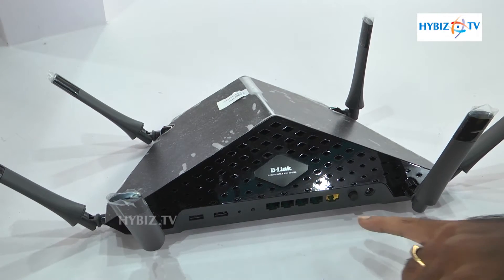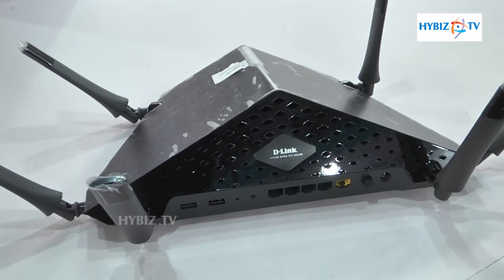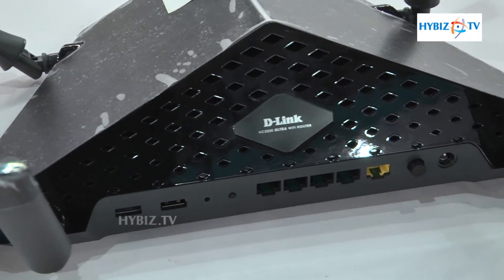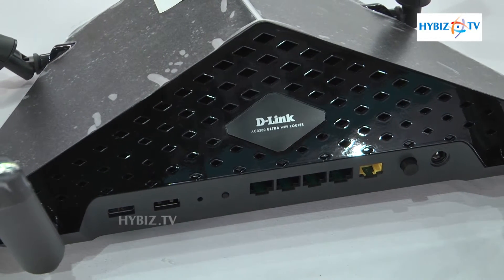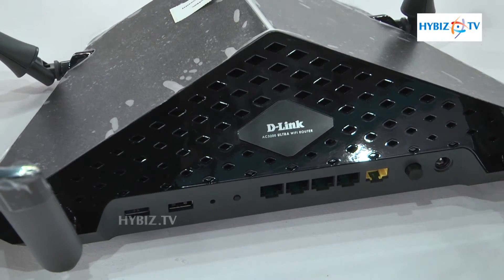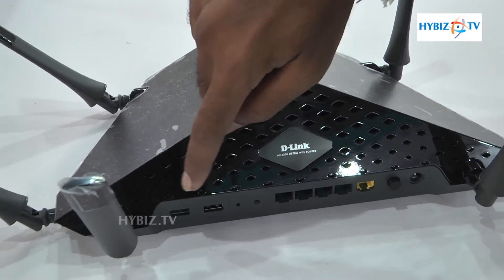Coming to its ports, it has all gigabit ports — one WAN port and four LAN ports, so you can connect up to four systems. You can also extend the network by connecting a switch to one of those LAN ports.